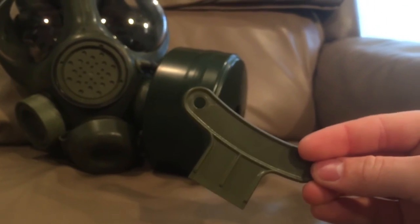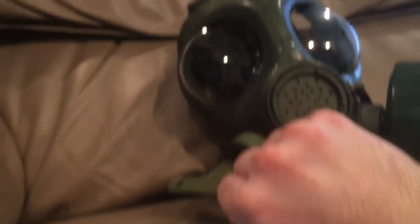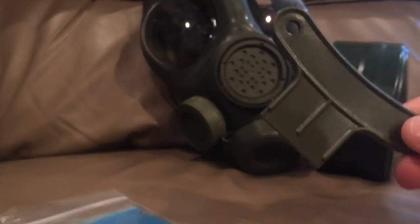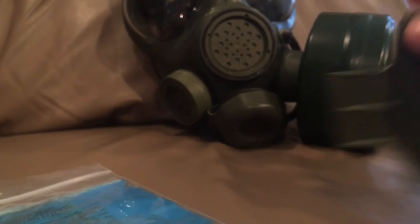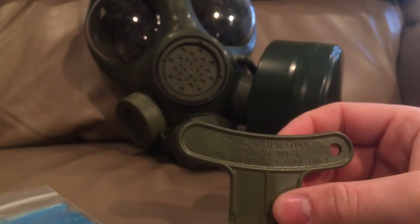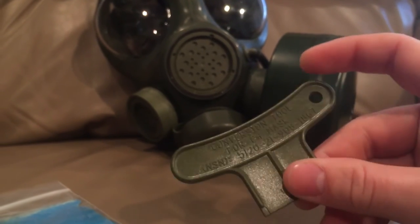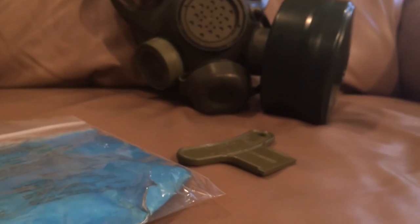This is a very cool piece of provenance to have with it. We also have this key. What the key does is it fits into these little slots on the side of the gas mask so you can take the ports off and switch it around. It's just a plastic tool. It says 'conversion tool for C4 mask' and it has the NSN on it. It has a little keychain slot on it, and I keep that with it too.